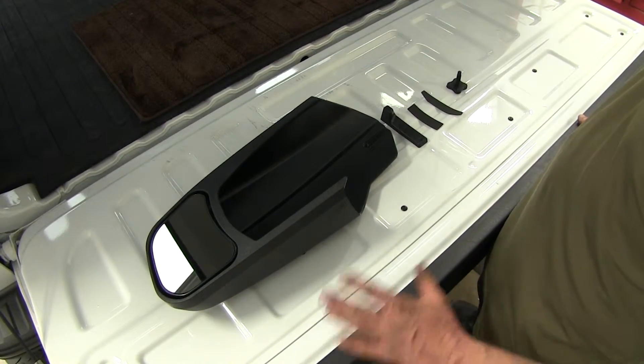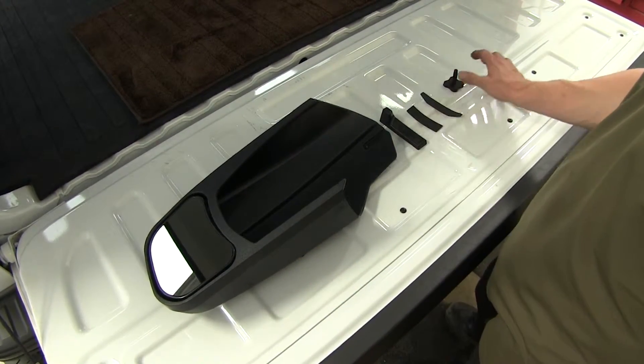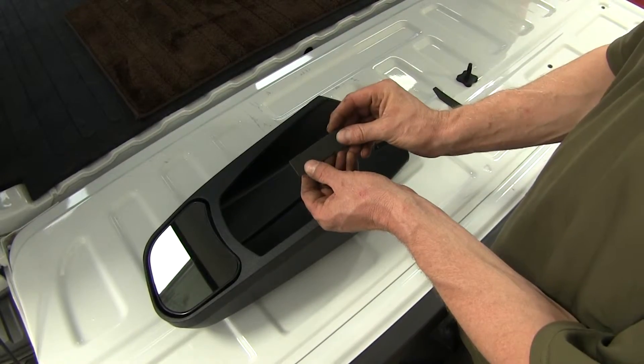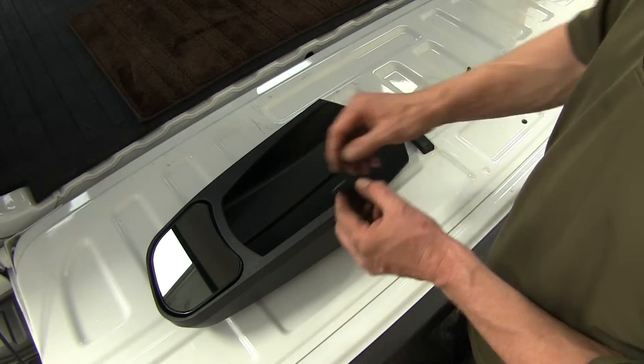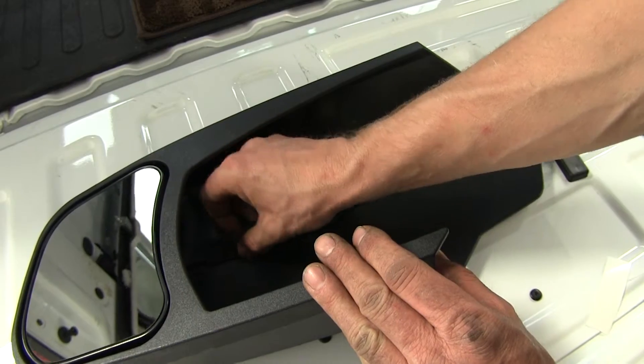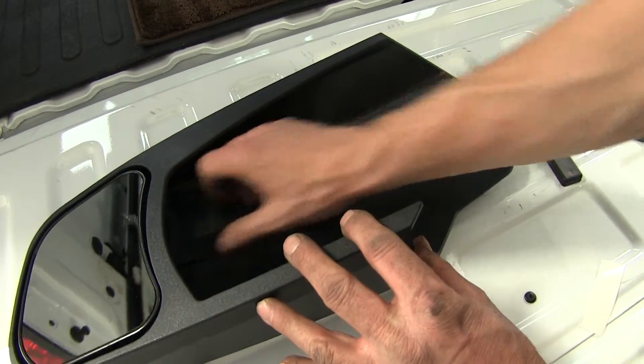With this part number you get the mirror and a few pieces to install it with. No tools are needed but there is a little bit of preparation required. First, get this piece of foam that needs to be attached to the inside of the mirror — this foam tape will get installed right here, making sure we cover the edge as well.